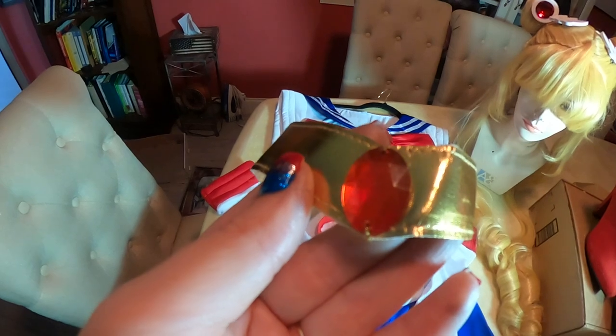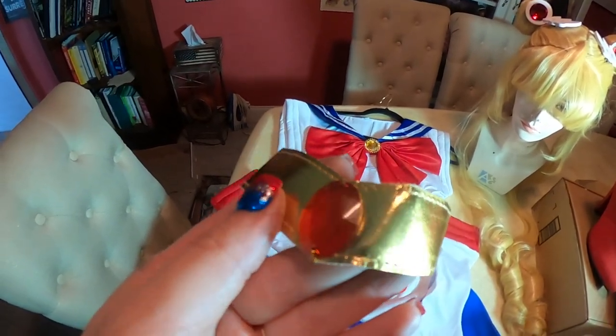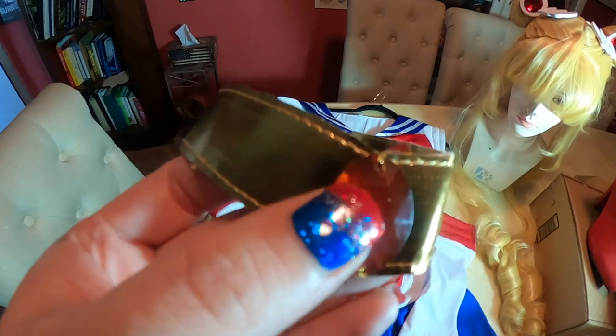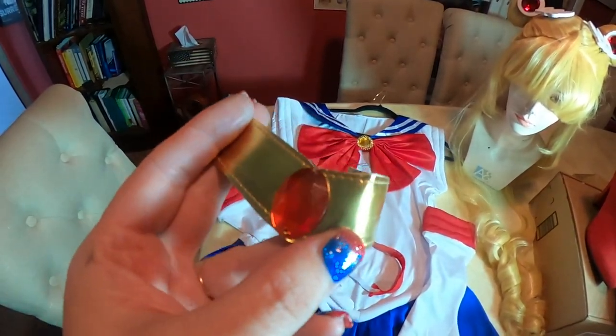When I got the headpiece, it had a much smaller stone and it came right off — it was just hot glued on. So I had this larger stone and I sewed it on so I wouldn't have any mishaps with it popping off. It's also a larger stone, so it just looks nicer.